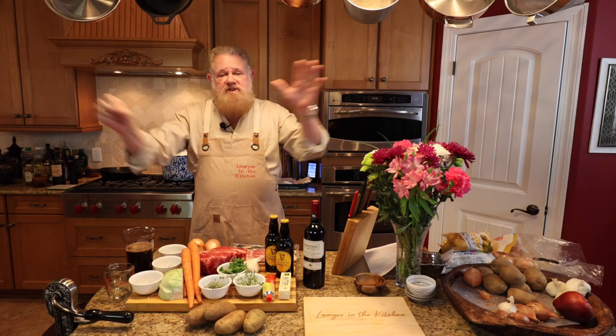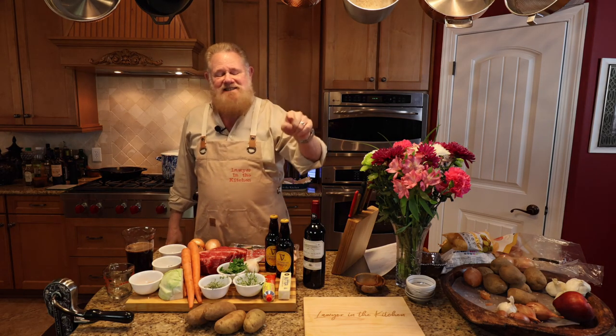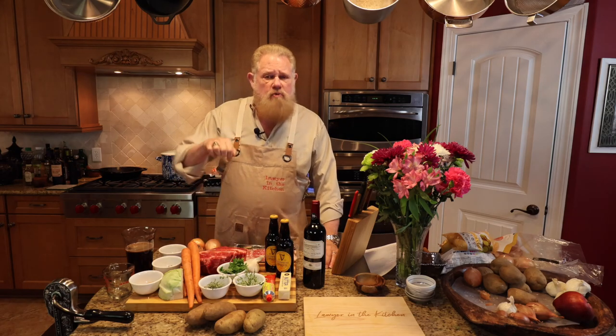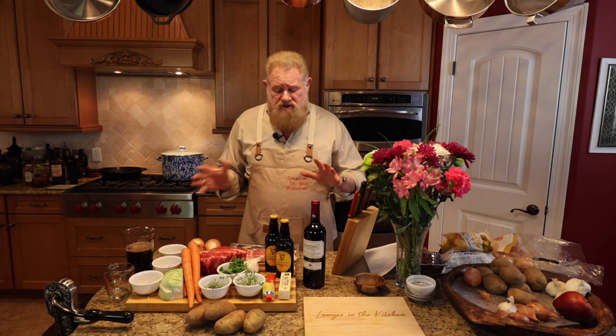Welcome to Lawyer in the Kitchen. Today we're going to make Irish stew. This is a fantastic dish. It's got a lot of stuff in it, but it's super easy to make. It's tasty — it will be fall-apart tender beef when we get done cooking this. It's going to take us about two and a half to three hours to make.